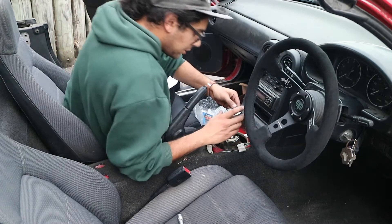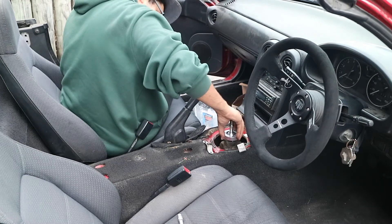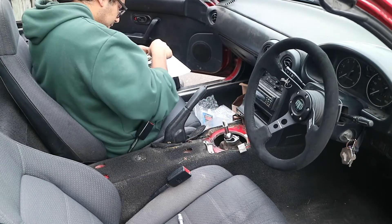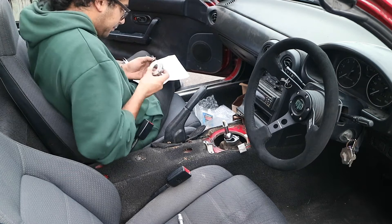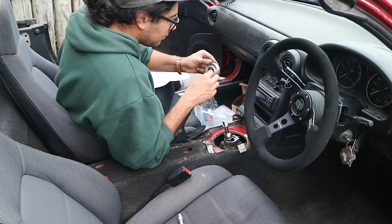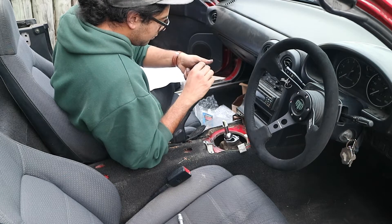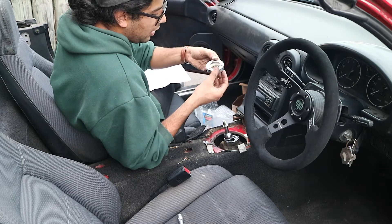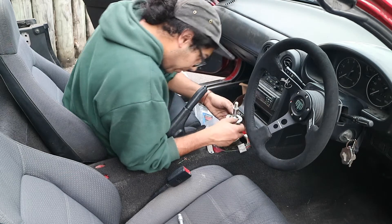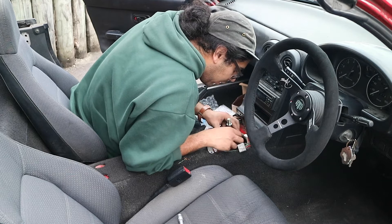Next up, this aluminum spacer. I tried to put it on upside down, and that explains why the bolt holes weren't lining up.